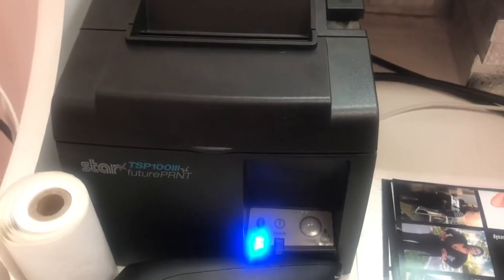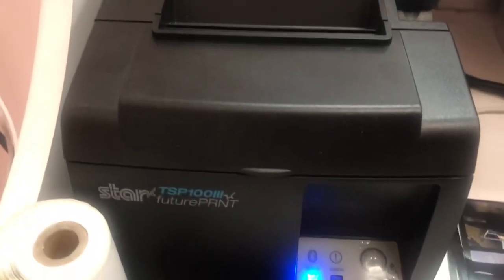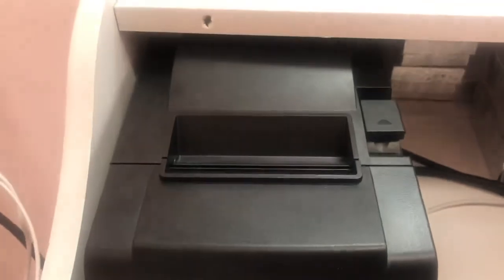Here it operates right here. As you can tell, it's ready — the Bluetooth is on. And here is my receipt printer with all the receipts that come out. You can plug it in or just do Bluetooth. That's from Shopify as well.